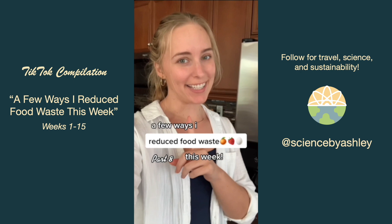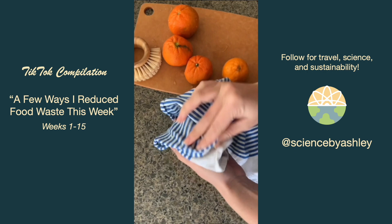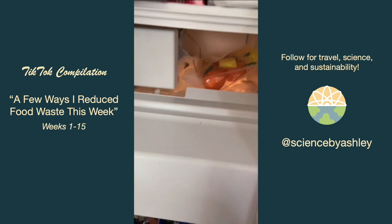I keep my roundish produce in a bottom drawer but I noticed it was getting pretty full, so I took out my mandarins, washed and cleaned them, and put them in a bag in the freezer. You'll see what I do with them next week. Cucumber hat, scrap bag.